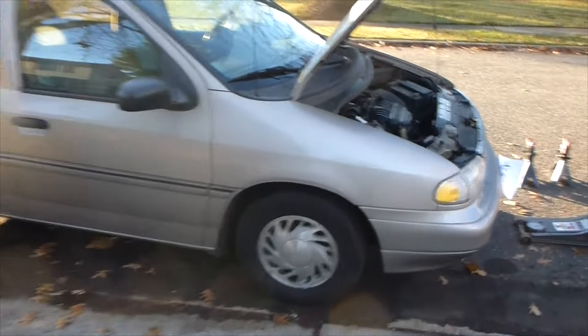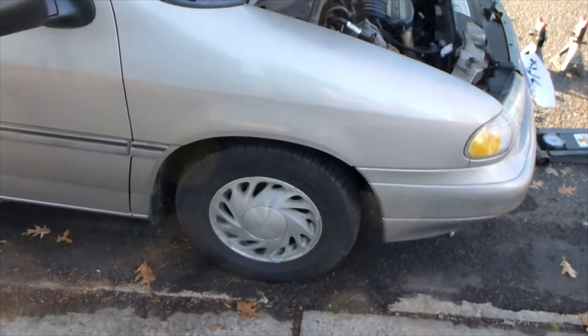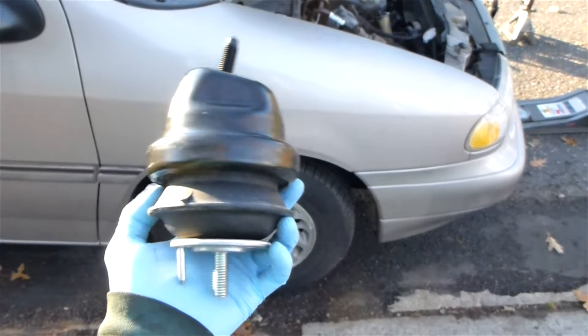Hey guys, Chris Fix here. Today I'm going to show you how to replace a motor mount on your car or your truck. I'll be doing this on a Ford Windstar.